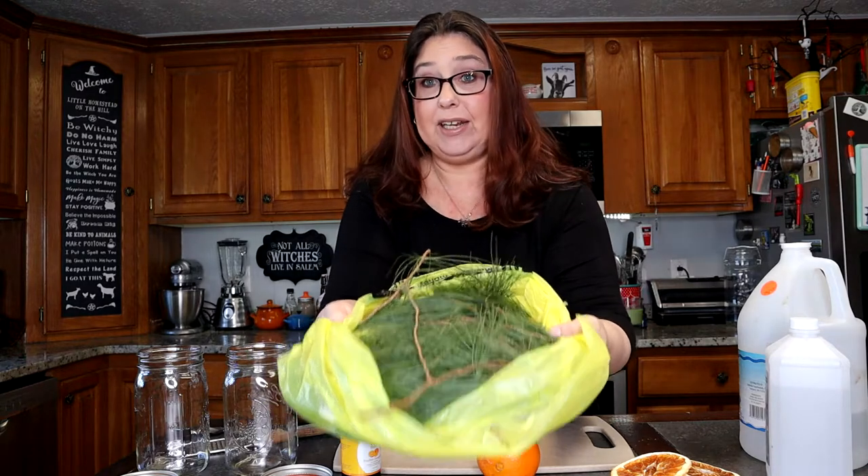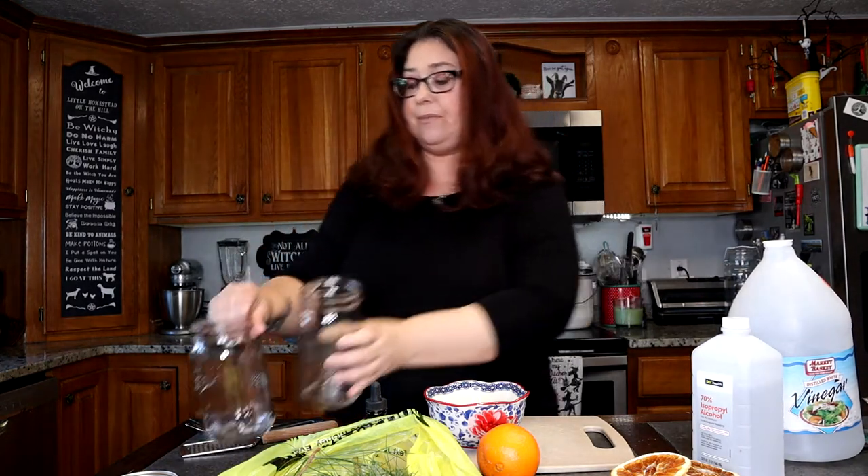So to make this, it's so simple. One of the things you're going to need is some type of citrus. I have dried oranges and I have a real orange. I have some pine needles right there. I have some essential oil — this is orange, but you can use any smell or flavor you would like. I have some vinegar, some alcohol, and I have two mason jars.